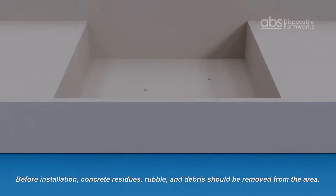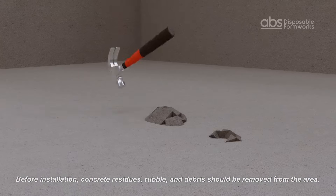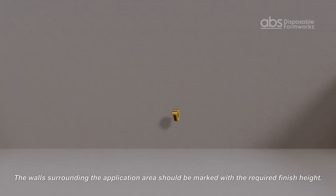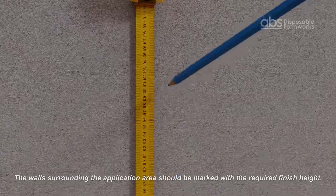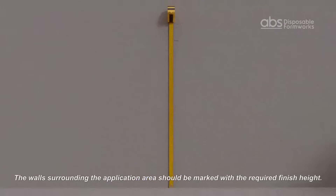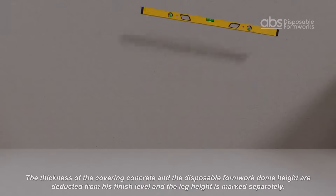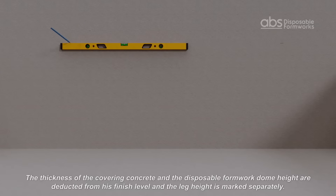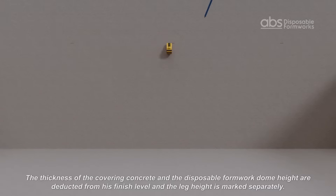Before installation, concrete residues, rubble, and debris should be removed from the application area. The walls surrounding the application area should be marked with the required finish height. The thickness of the covered concrete and the disposable formwork dome height are deducted from this finish height, and the leg height is marked separately.